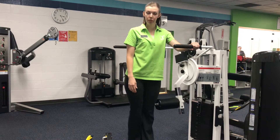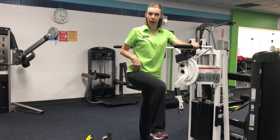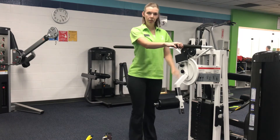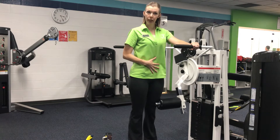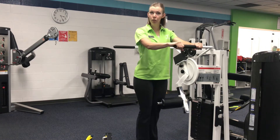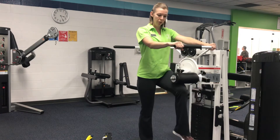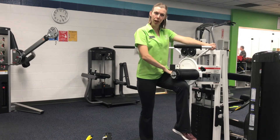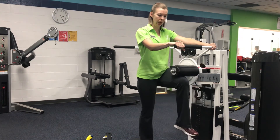For hip flexion, we are working the muscles that bring the leg up. We want to stand up very nice and tall. Brace the core and very softly bend the standing leg — don't lock the knee. Bring the leg up to about parallel to the floor; no need to bring it up very high.